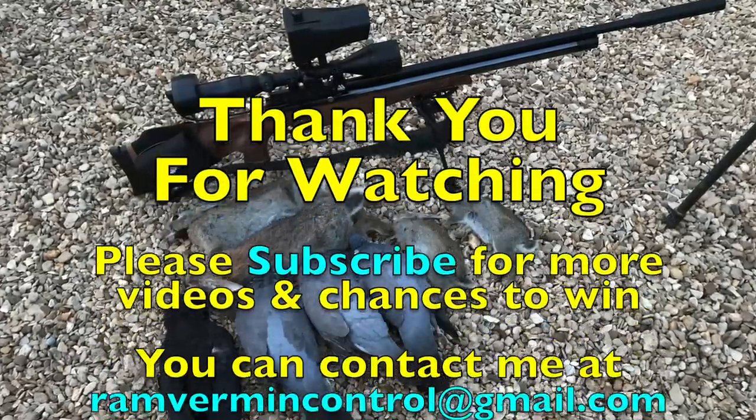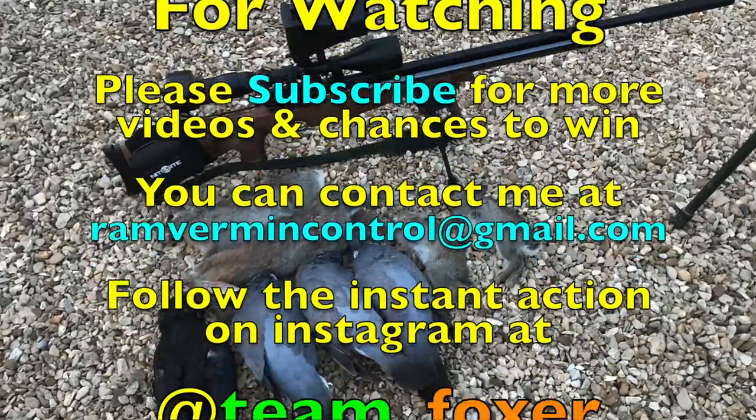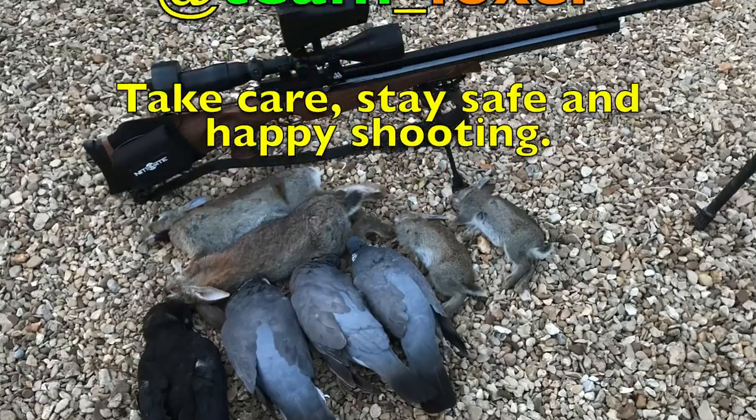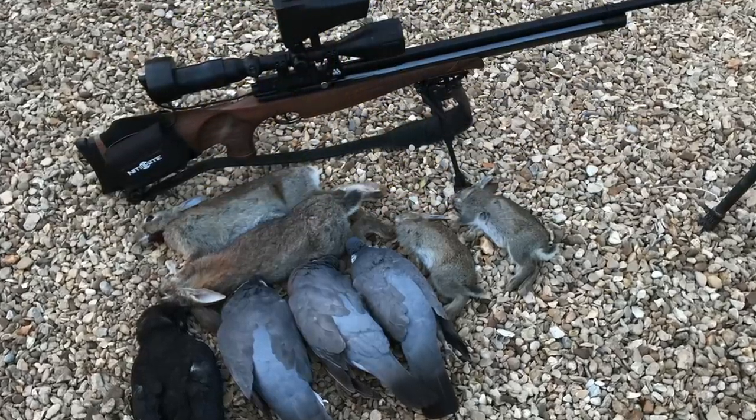Thank you very much for watching, guys. Please don't forget to like and subscribe for chances to win the upcoming competition. You can get in contact with me via the email on screen, and stay up to date with the instant action on Instagram at team_foxer. Take care, stay safe, and happy shooting.